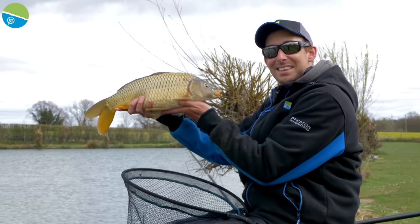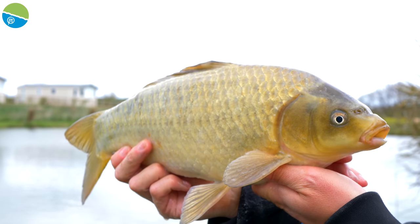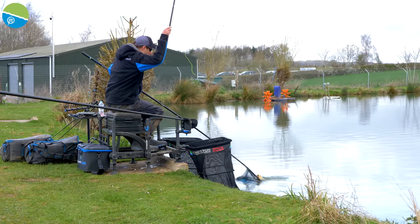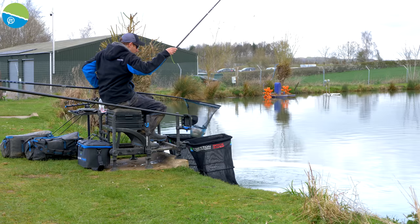It's not just a tactic for carp — it's a great way of catching F1s and even skimmers and bream. On a lot of venues with silver fish you can catch some great big skimmer and bream weights just pinging hard pellets. Likewise on commercial venues with open water, it can be a great way of catching F1s.